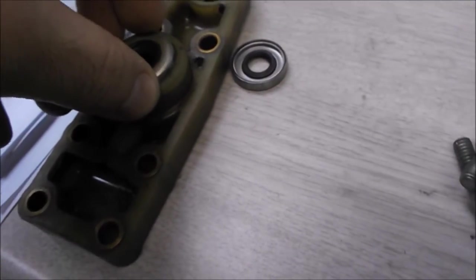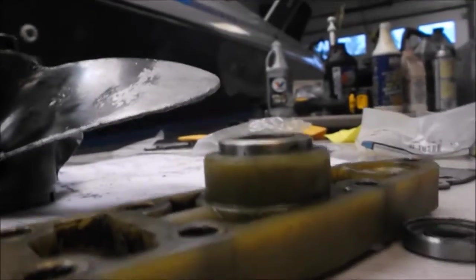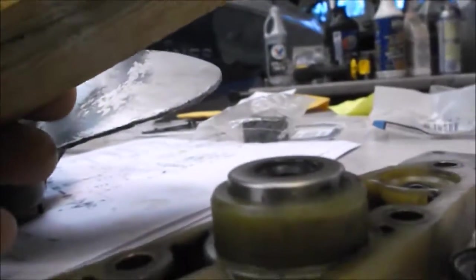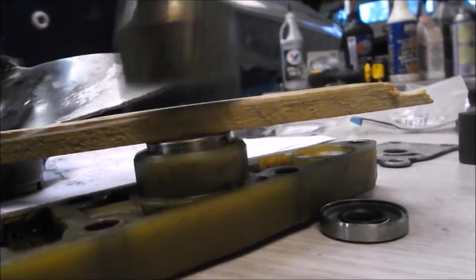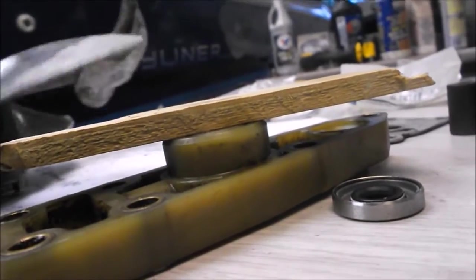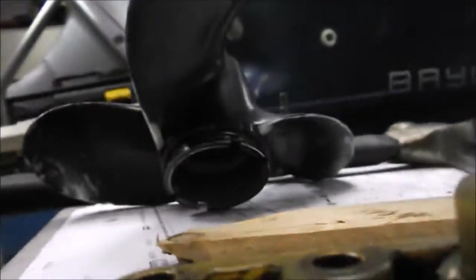I've got a thin layer of sealant on the inside of the bore. You take the seal, line it up flush with the top surface, spring side facing down, then take a piece of wood and tap on it gently. I'll get a socket that's the right size to drive it the rest of the way.